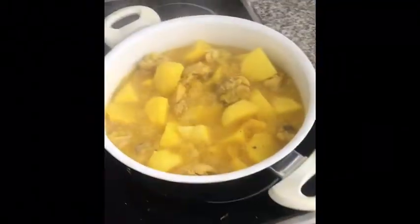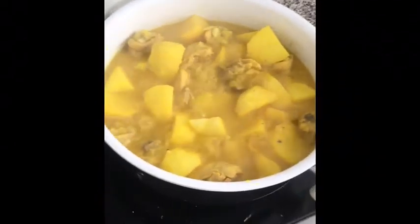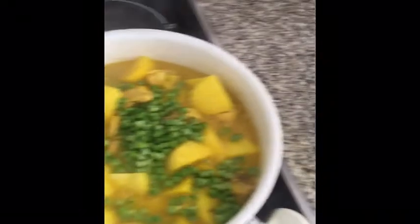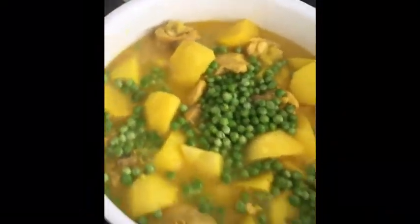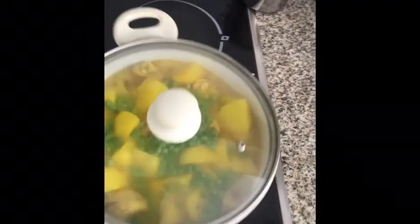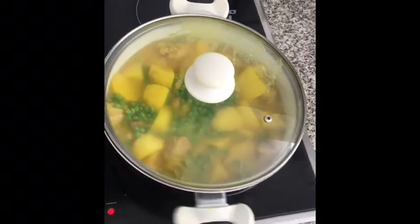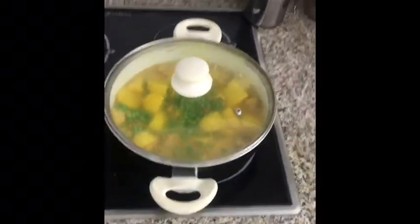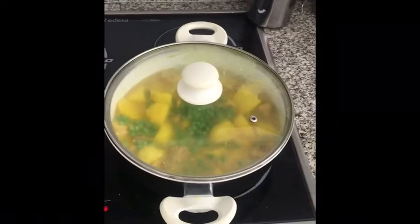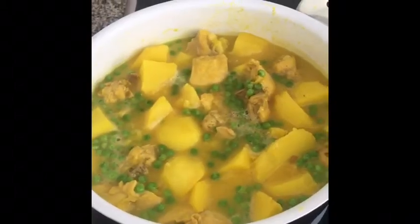The potatoes and chicken have been cooking together for about 15 minutes and they're virtually done. For the last five minutes, we'll add the peas — there we go, lovely. We're not going to stir them too much because we don't want to break up the potatoes, so we put the lid back on and just give it a shake. Leave it for five minutes and it's done. So: half an hour for the chicken, 15 minutes with potatoes, then an extra five minutes for the peas — all in all under an hour.